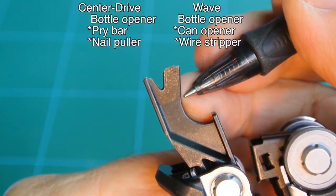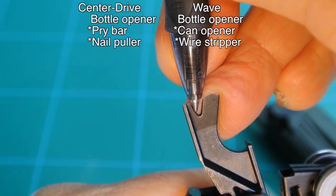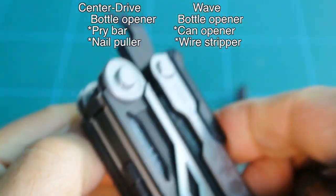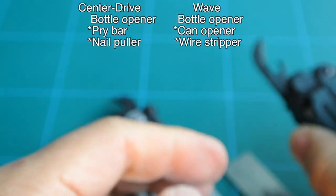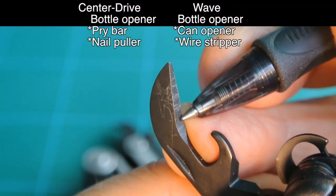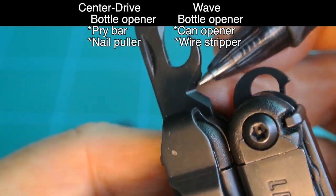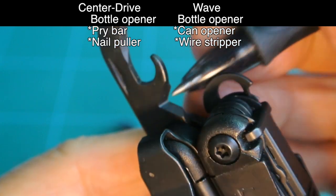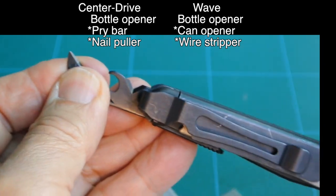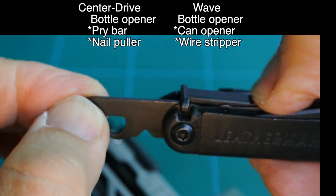Following through, moving up, we come to the pry bar and nail puller — two items that the Wave tool does not have. Moving back to the Wave: the blade for the can opener piece extends into the bottle opener — that is the entire can opener. Right here is the wire stripper, which the Center Drive does not have. The wire stripper and can opener are not in the Center Drive.